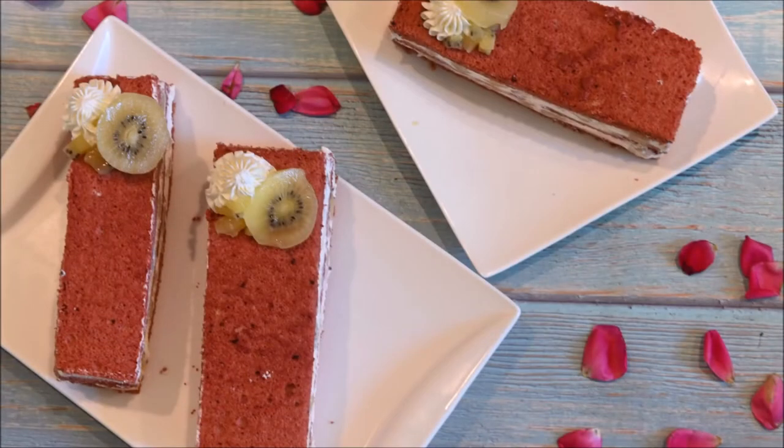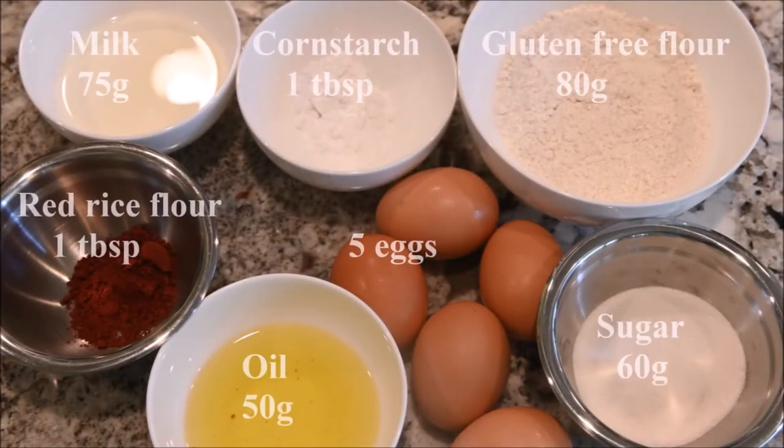Today we are going to make a red velvet cake. The ingredients you need are milk, cornstarch, gluten-free flour, red rice flour, oil, eggs, and sugar.